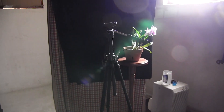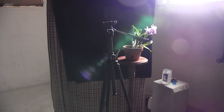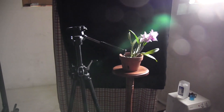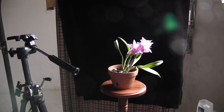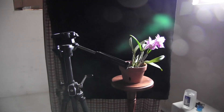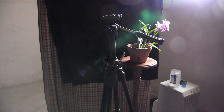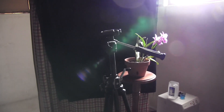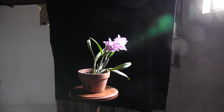Another thing you definitely need is a tripod. You want to keep that camera as still as possible, because these are kind of low-light conditions. To get that black background, you don't want really bright light — you want everything toned down a little bit. I tried taking some photos holding the camera and they just came out slightly blurry, and you want to avoid that if you really want a quality photo.